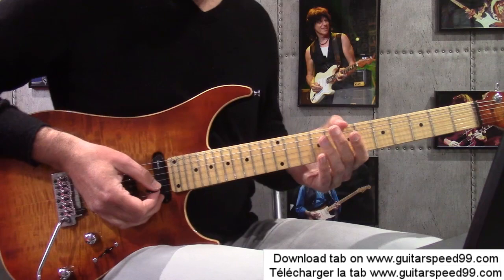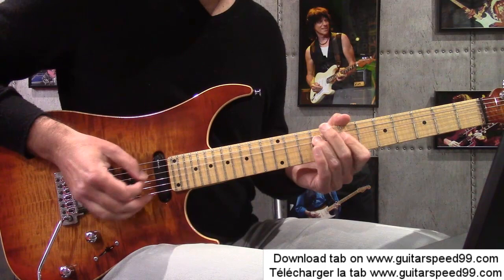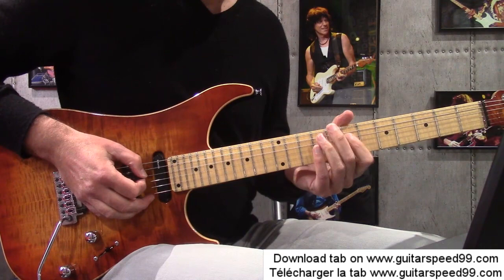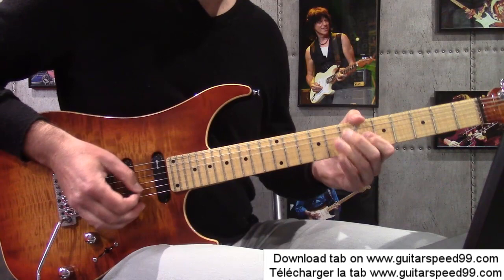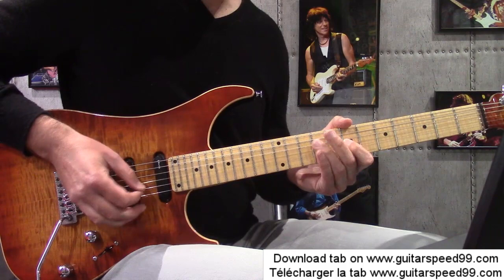C'est parti pour la première phrase, donc à la fin de la mesure 1. Je vais surtout vous parler des doigtés que je prends pour me faciliter le travail. Je commence avec l'index sur la case 7, donc barré, avec l'annulaire en 9. Index annulaire, là je décale à la case 6. Ensuite je récupère la case 7 dans la corde ré avec le majeur et le petit doigt en 9. Ça c'est la première partie de la phrase, je la fais doucement.